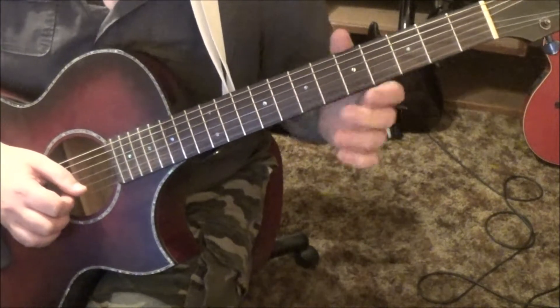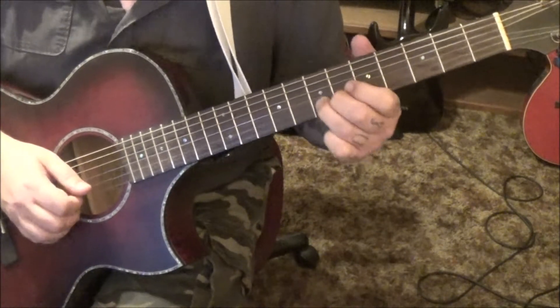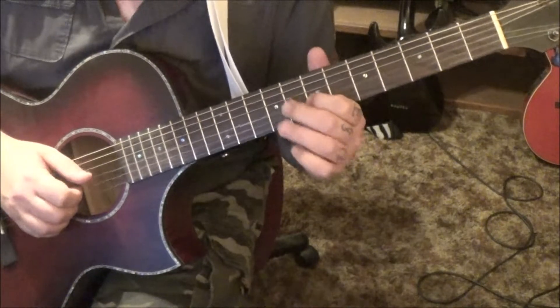Then end it with 7B pull off to 5, hammer to 7. Then 7G hammer 9, pull 7, vibrato.